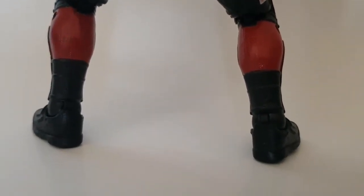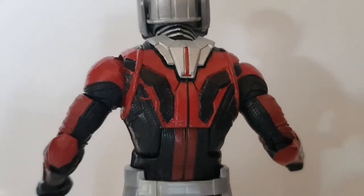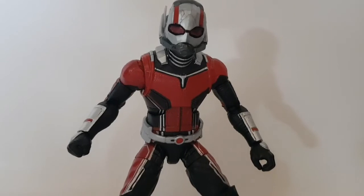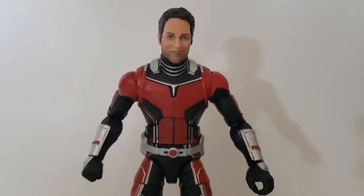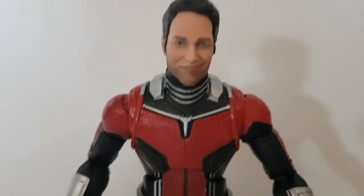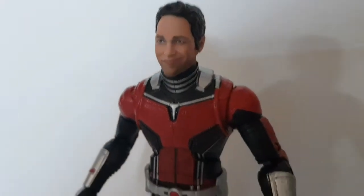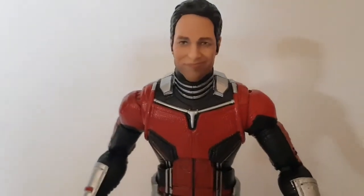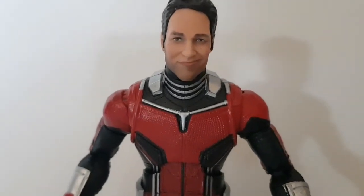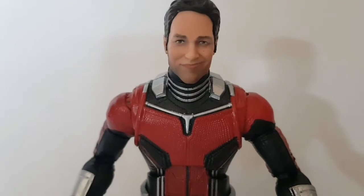I think he looks pretty cool. In my opinion he's not the best Marvel Legend by any means, but still one that has to be in the collection, especially if you're collecting all MCU characters. Showing the Paul Rudd head sculpt up close — I really like it. I'm not sure if he pulls this face in the movie but it wouldn't surprise me with some of the faces Paul Rudd can pull — he's a great comedy actor. I think they've captured his likeness really really well, and I know the Evangeline Lily head sculpt on the Wasp figure is equally good.